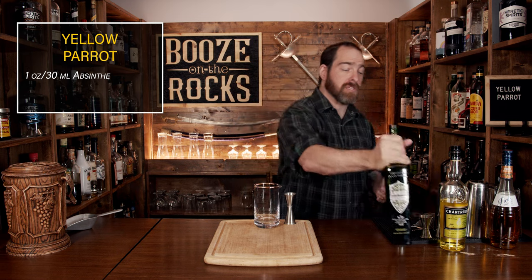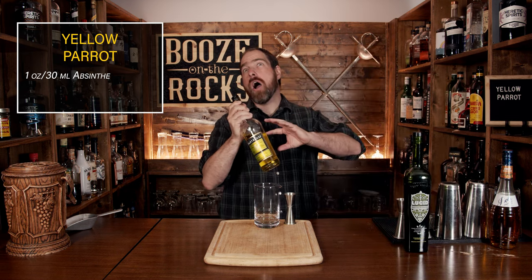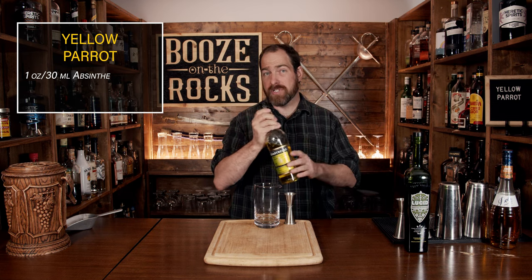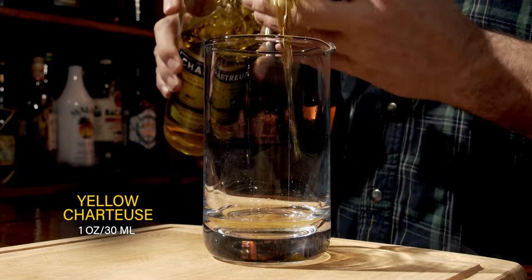Your second ingredient is yellow chartreuse. If you don't have yellow chartreuse, you could use something like Strega. Strega and this are very close but slightly different — the Strega has a bit more of the anise flavor. This also has a higher ABV at 43% where Strega is 40%, so this is actually building into a really strong cocktail. We're going to use the same amount of one ounce or 30 milliliters.